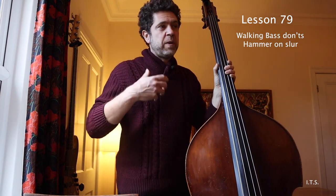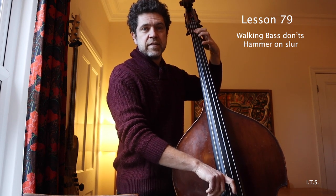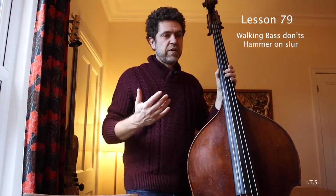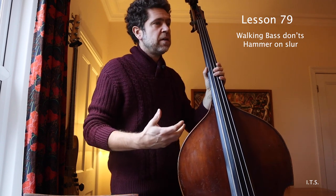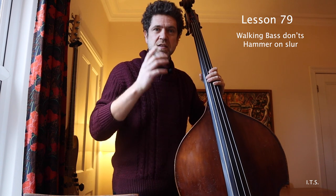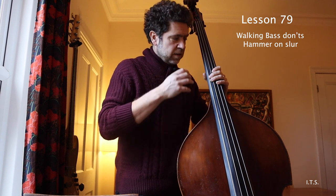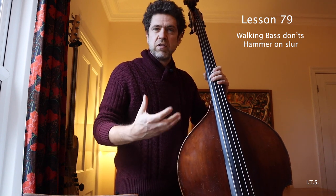The first don't when you're playing a two feel or walking bass is the hammer-on note. You can do it in the two feel or walking. Now, first of all, I don't think it sounds very good. The point of playing strong walking bass in two feel is that you've got to make every note strong, consistent, and feel strong. You're dealing with an instrument which is really tough to be heard with the drums and everything going on.